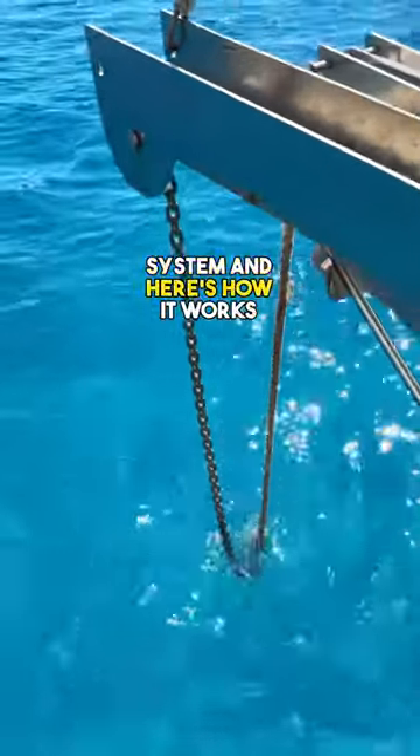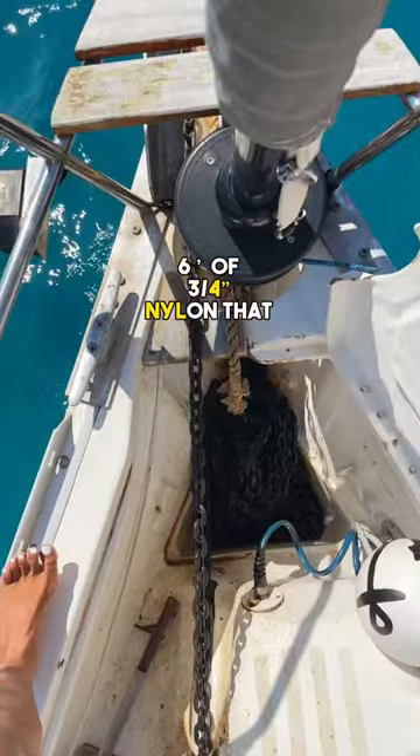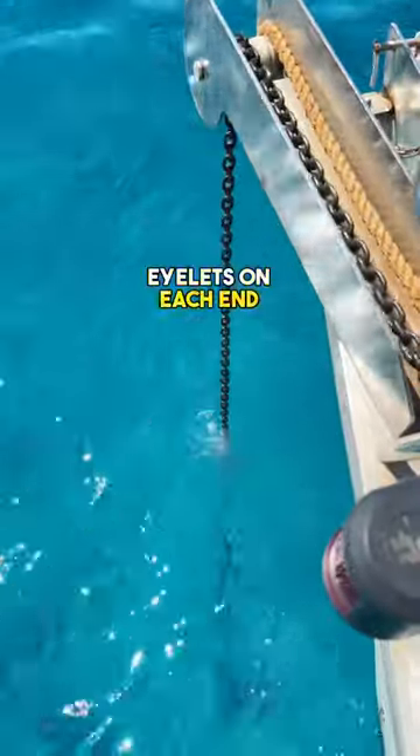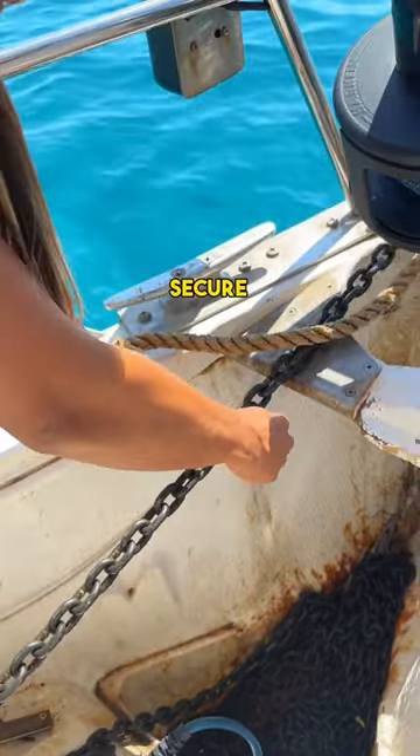We've dialed in our snubber system and here's how it works. Its purpose is to take the load off our windlass. It's six feet of three-quarter inch nylon with braided eyelets on each end. We've got a key pin shackle on this end, making it really quick to secure.